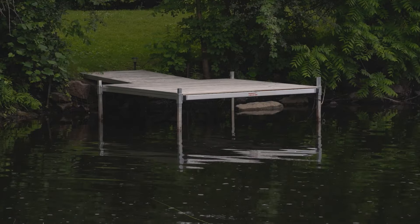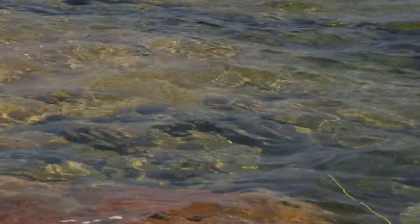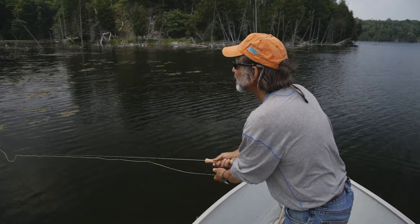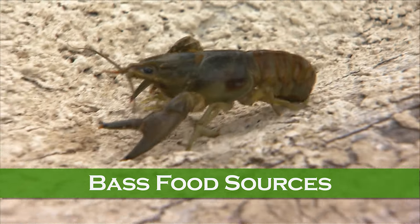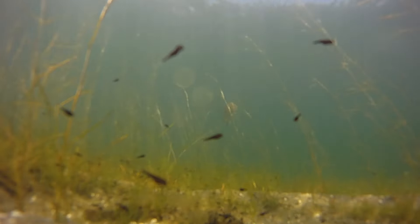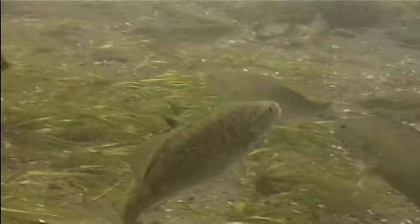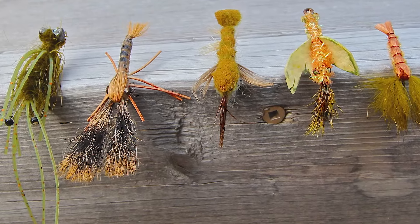Structures you should cast to include docks, boathouses, rocky shorelines, shoals, fallen trees, weed beds, and any other kind of structure that provides cover. You also need to consider what the bass might be eating. Your powers of observation can help a lot. When you wade into a river and notice lots of small crayfish along the bottom, that's a pretty good indicator that bass will be keyed into eating them. A crayfish pattern will be best. It also means you should be casting to rocky shorelines where crayfish are most likely living.